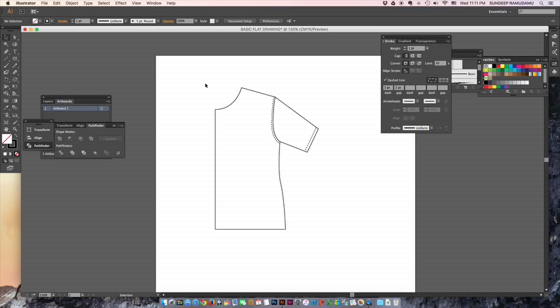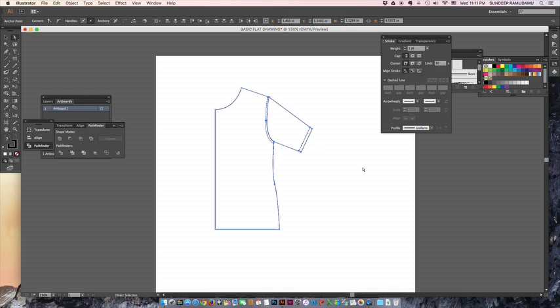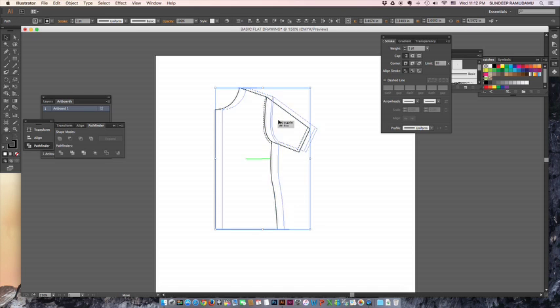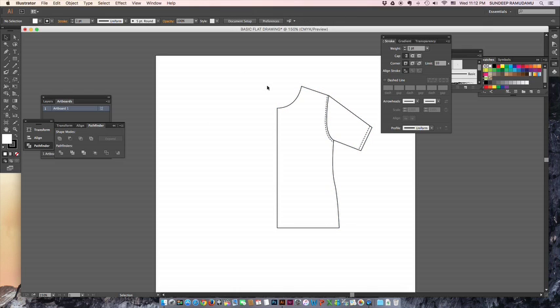While creating this, if the proportions don't look right, you can adjust them using the white arrow. Draw a selection box — all anchor points inside the box (shown in blue) are selected, while the white ones are not. Use the arrow buttons to move them horizontally and adjust the shoulder position to get the shape you're looking for.